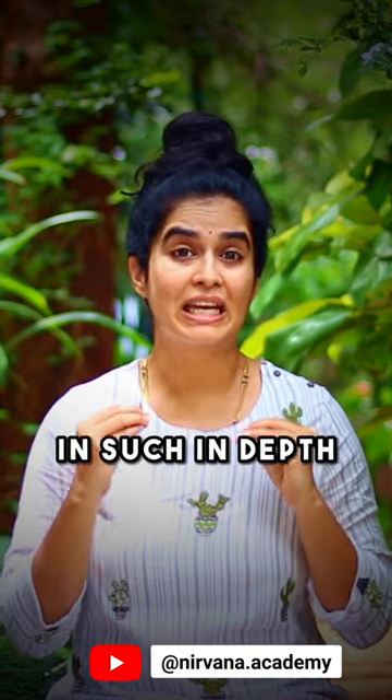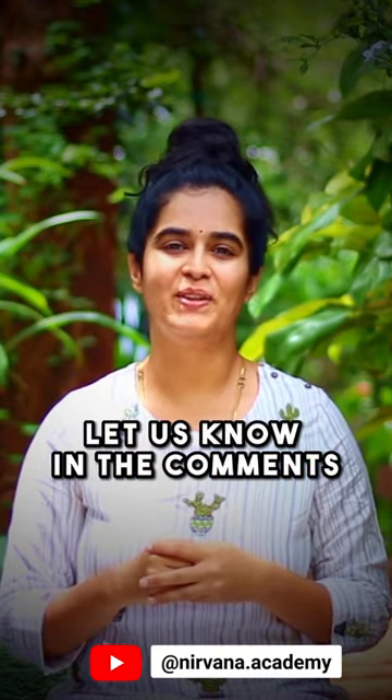If you are interested in such in-depth inputs on shloka chanting, let us know in the comments. Save this reel for yourself and share this precious information with your friends and family.